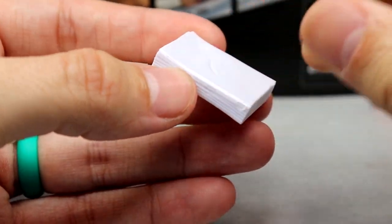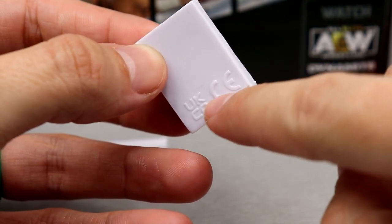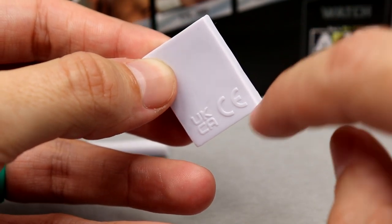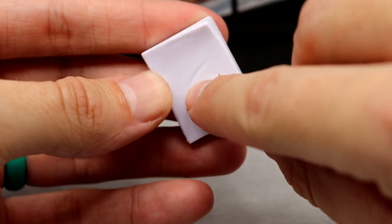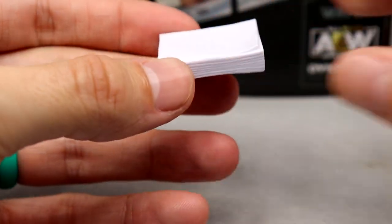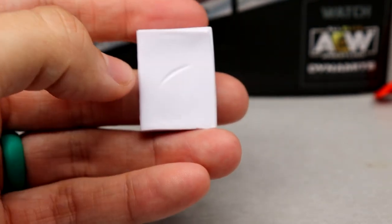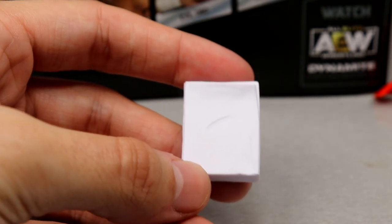Then we get into the pièce de résistance — the stack of papers. I love that you get a sculpted mold here. I will say the copyright branding on the back is a bit odd, but you have a stack of papers with a nice dent in it, which is really cool. You get some nice sculpt work here — this could work perfectly for backstage areas as a prop. You can also smack Evil Uno or John Silver in the face with it.